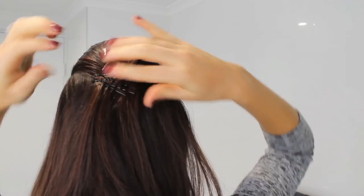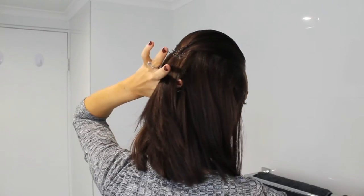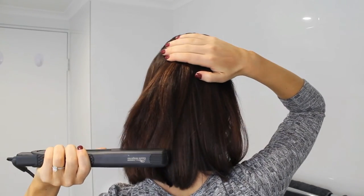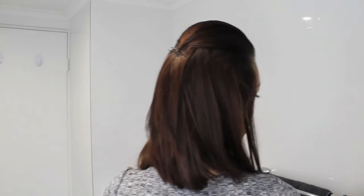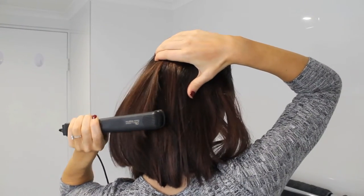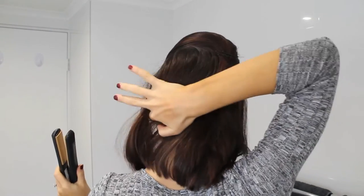Now with the rest of the hair that was not straightened to start with, just take a small section by section and straighten it. I also like to hold onto the bobby pins at the back so you're not going to move those when you're pulling down and straightening. Then just touch up any little bits at the front.